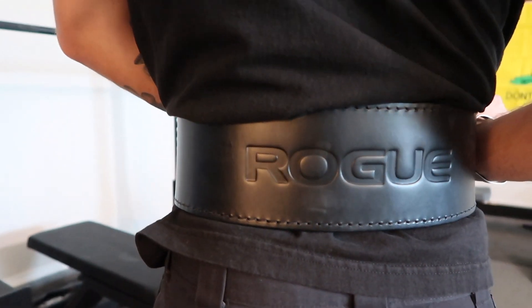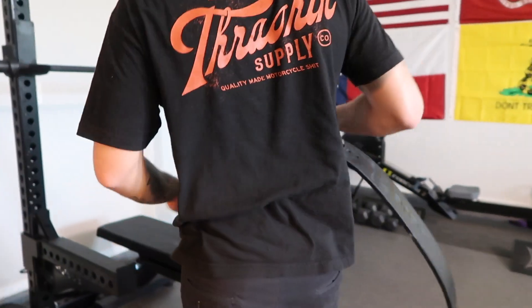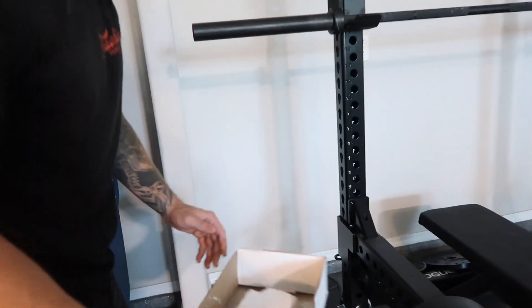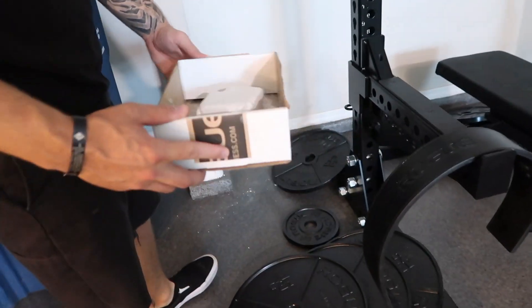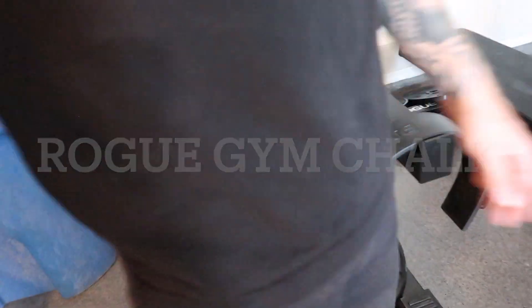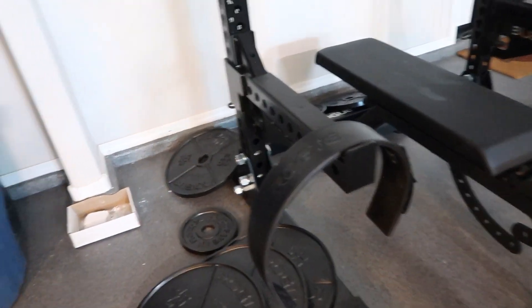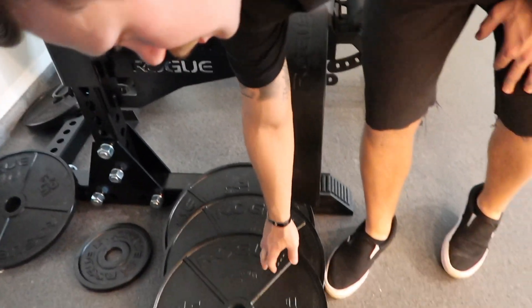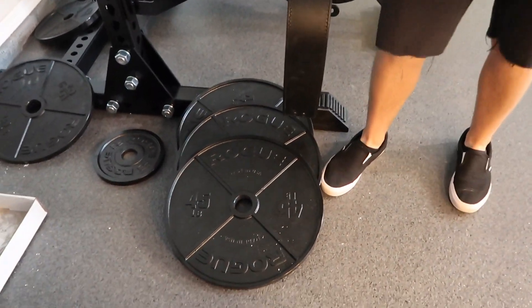I made this handy DIY chalk box out of a Rogue shipping box we got with our order — great for deadlifting and other lifts. Speaking of deadlifting, one of the downsides of steel weights is you can't slam them on the ground, but we knew that before buying them.